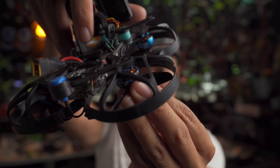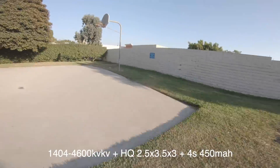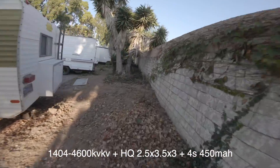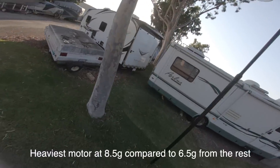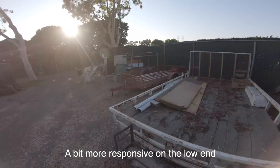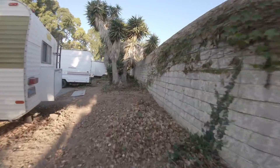The next motor I tested is the iFlight 1404, 4,600 kV. Because this is a little lower kV than the 5,000 I've been flying, I'm using the HQ 2.5x3.5x3 inch prop. This motor surprisingly feels very close to the 1106 — a little more response on the low end, with a similar top end. It does weigh about two grams more, around eight and a half grams, but I couldn't feel that in flight. Outdoors it holds its own for freestyle, and flying indoors is absolutely easy with this.